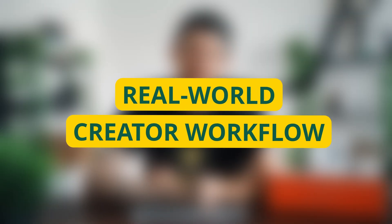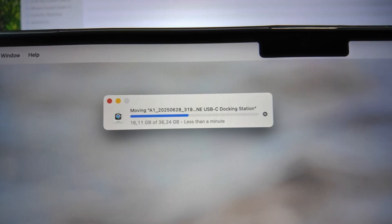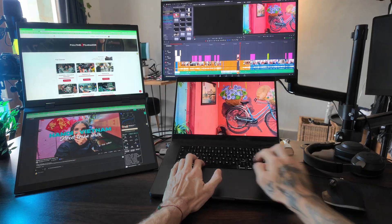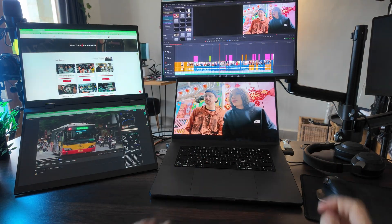Real world creator workflow: as a production company and content creator it handled the whole workflow really well — from copying files from the camera into Lightroom to heavy video editing, there was no issue at all. The speed was the same as with the MacBook itself, no frame drops, no lower drive speed, no monitor going black, even when working for hours.